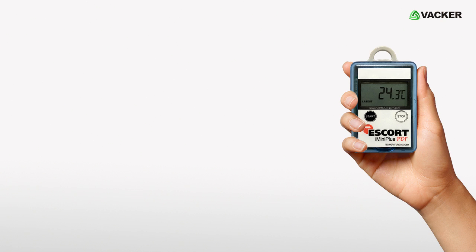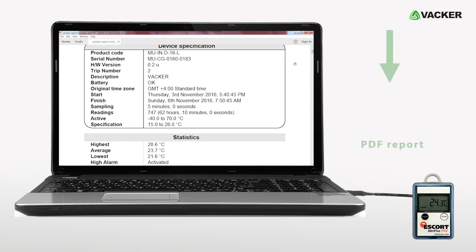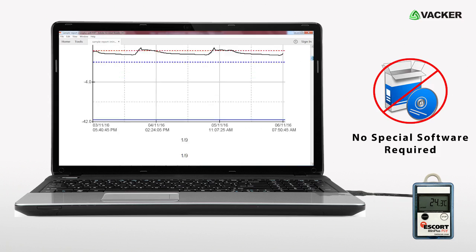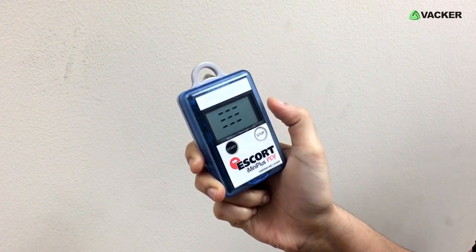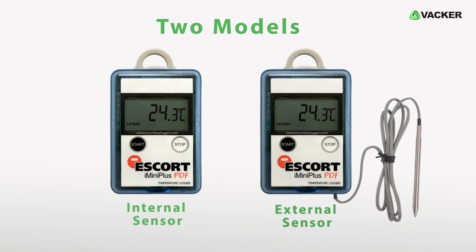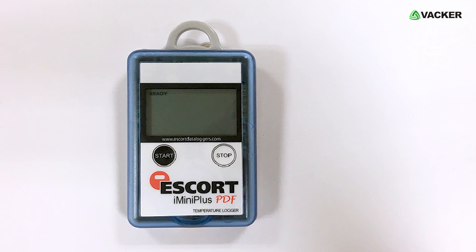This is a plug-and-play type temperature logger having a capacity of 8000 readings. You can connect it to any PC and it will generate a PDF report automatically without any special software. Thereafter, you can restart recording by simply pressing the start button without any further programming. There are two models: one with an internal sensor and another with an external sensor. We can supply in pre-programmed condition and you can start using it straight away.